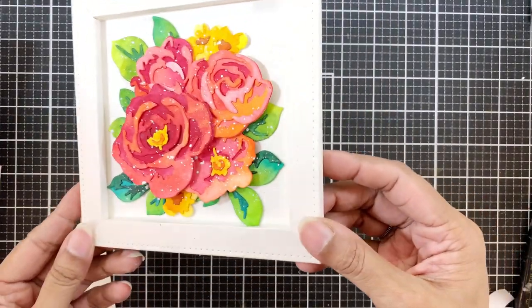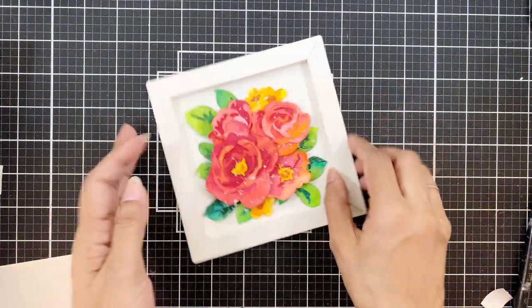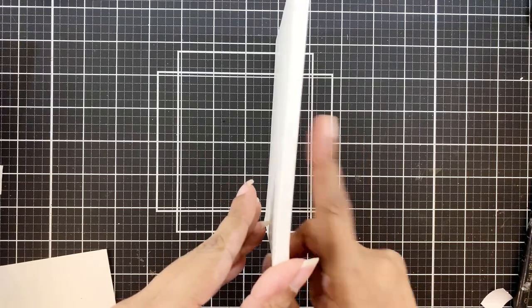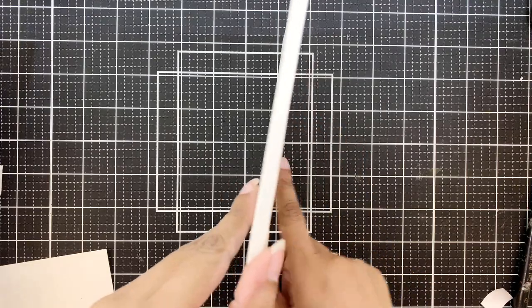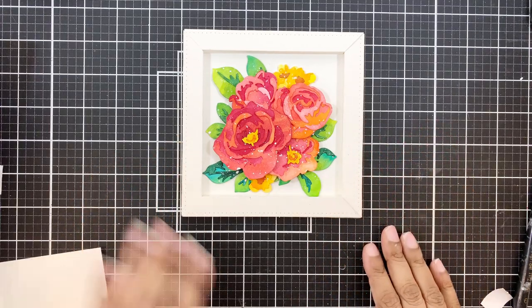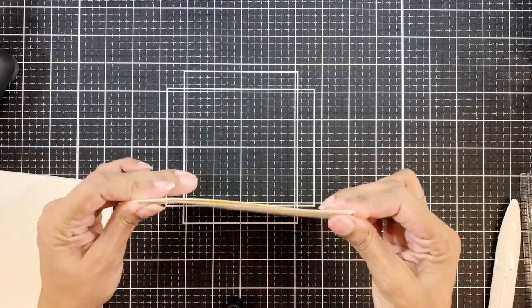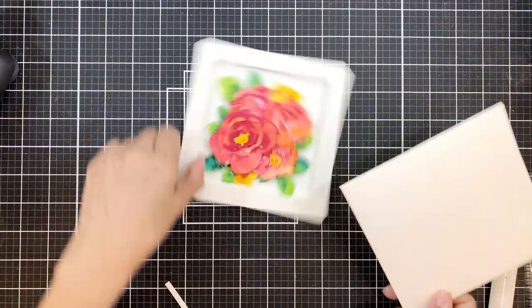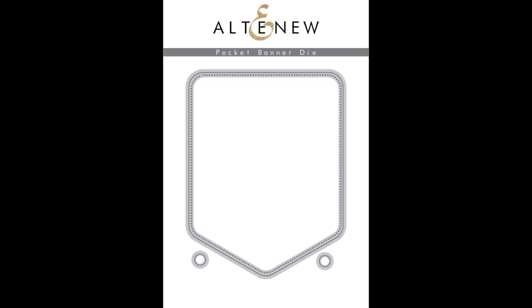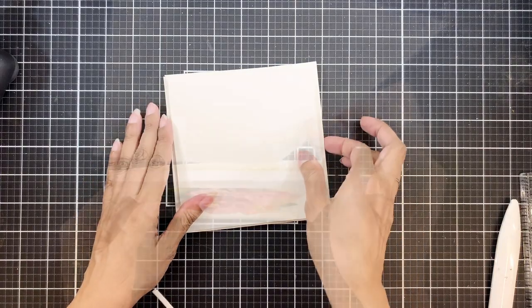Now I want to show you this on its side. See how the flowers don't pop out and are within the dimensions of the frame — the depth, that is. So this is easily mailable; I think in a bubble envelope it will be more secure. You can also adhere a pocket behind it. For example, here I have a full size pocket. You can even use the pocket banner die, adhere two of these together on the sides and at the bottom to make a pocket, and stick it behind the frame to add a note card in it.